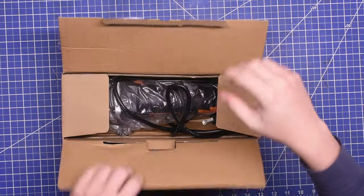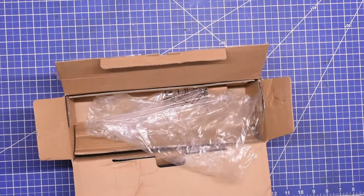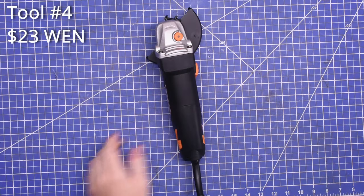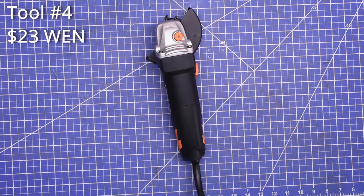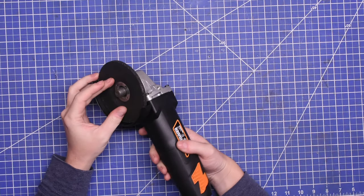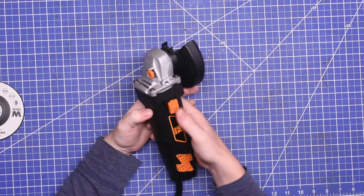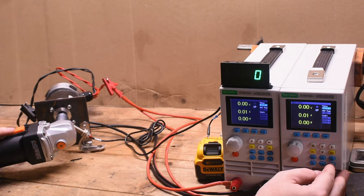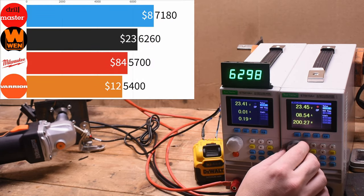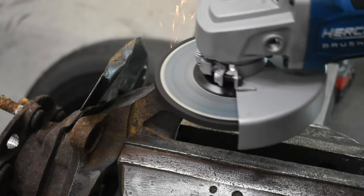One last model we purchased to go along with the $84, $12, and $8 models is the cheapest corded four and a half inch grinder on Amazon at the time of purchase — and it's strangely from an actual brand we've heard of. This 7-amp Wen grinder was $22-23 and even comes with a disc. There's not much else to say about these bargain models — it turns on, let's see what it does. Under a load it makes 6260 RPM — not bad.